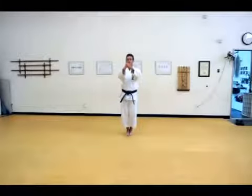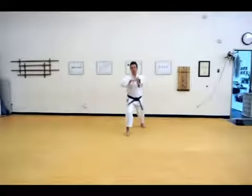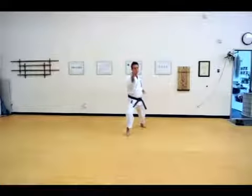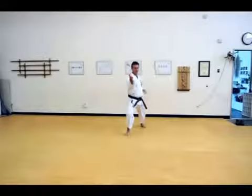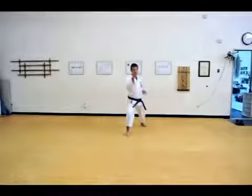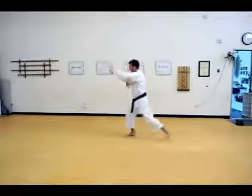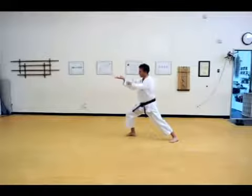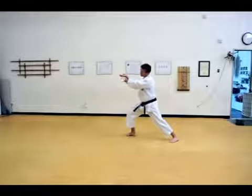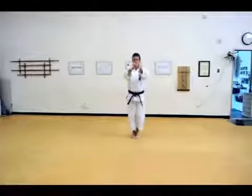First move: the left hand is on top, the right hand comes down a little bit as you step back, then rotating over into a kake ike — a hook block. Left is active for the initial part of the movement and then the right comes over. Hooking at the end, this is a hook block — this is where the block would catch the punch.